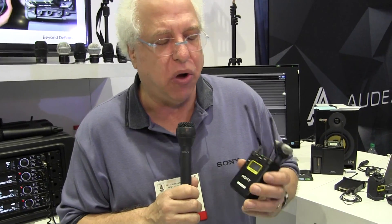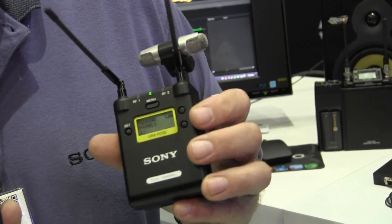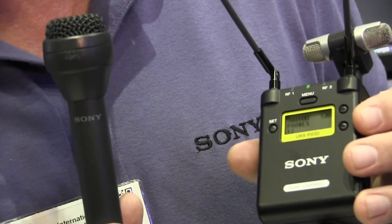What's the product called? This is called a URX — R for receiver, P for portable — P03D, D for dual channel. Three is the second generation. So it's a URXP03D.